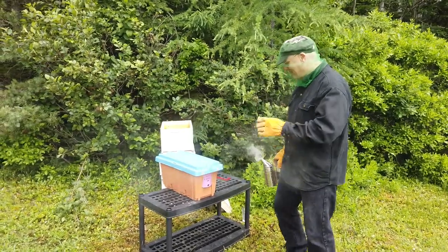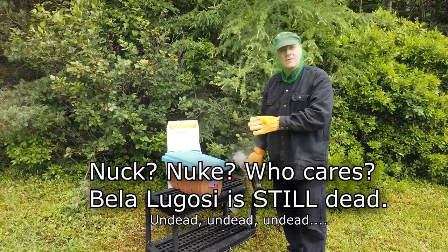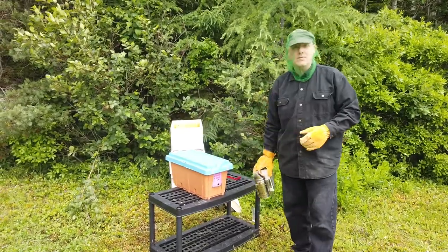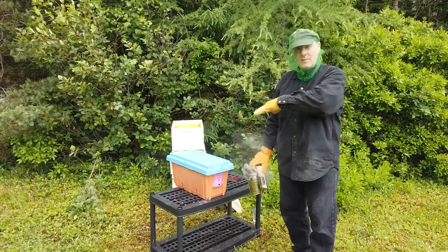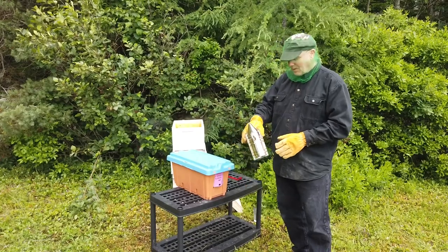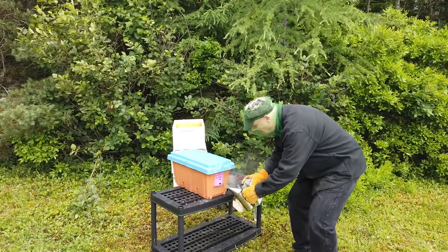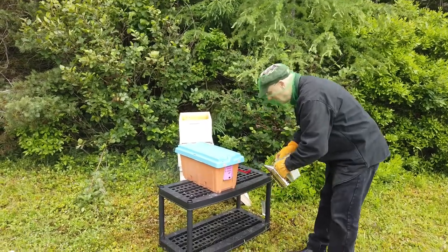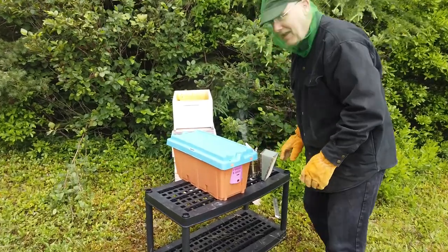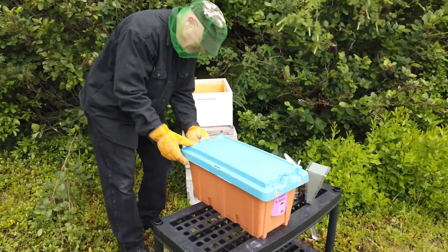All right, basically all I'm going to do is not mess with them too much. We're going to crack the nuc open for the first time — we haven't actually looked in here yet — and then we're going to move them over to their new home, put the top on it, and just leave them alone for a couple of days to let them settle in. We're going to Cheech and Chong them first and get them all mellow.